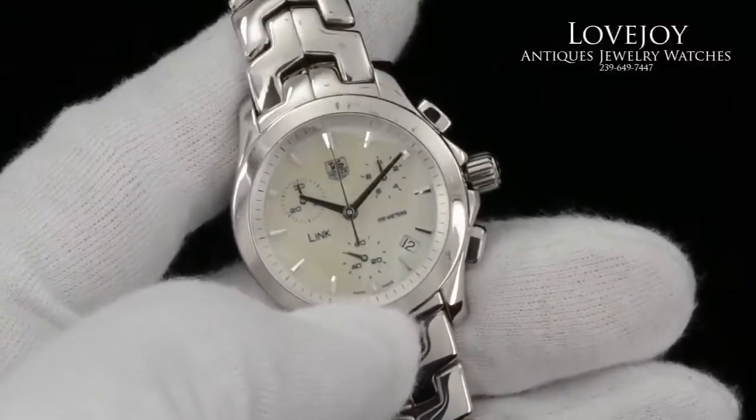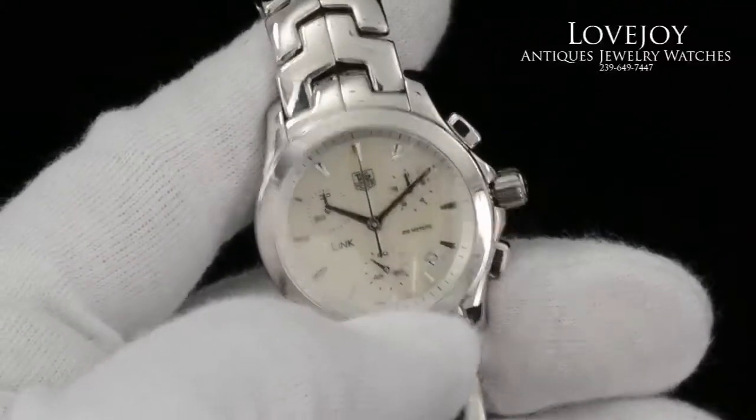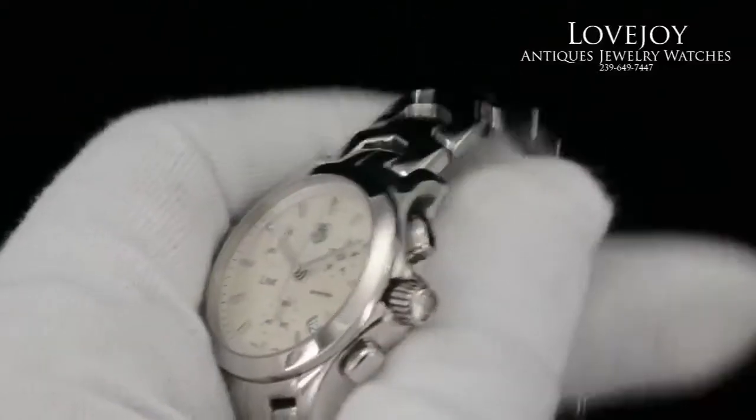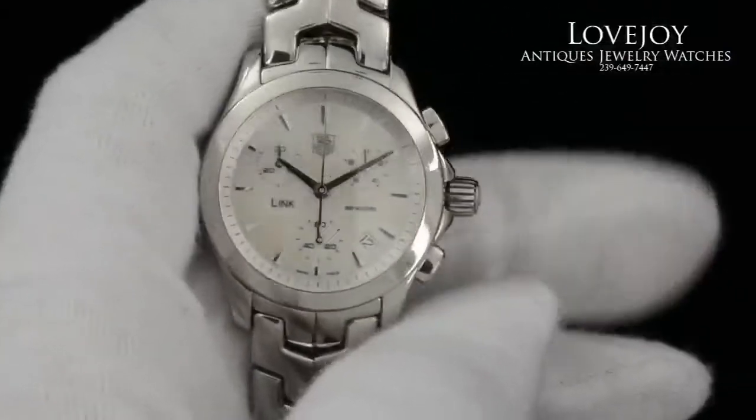How are you doing? I'm Mike for Lovejoyantiques.com. Take a look at a Ladies Tag Heuer Link Chronograph in stainless steel.